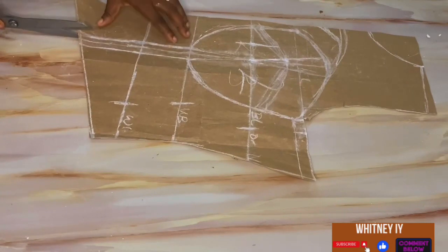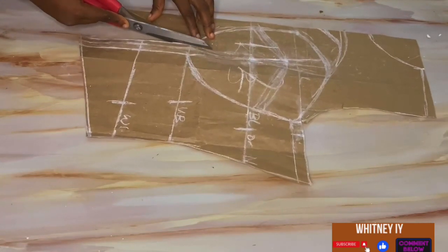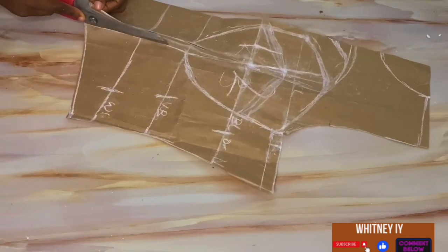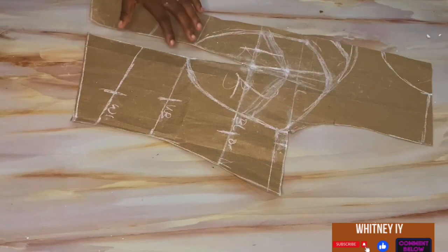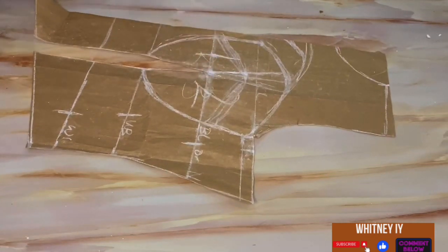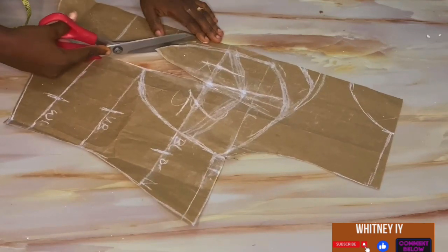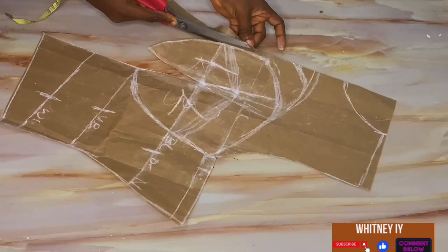Now I'm going to cut out the darts. If you don't understand how to draft the back, I'll drop a link in the description box from my video on drafting a corset using a bra cup. Remember: if you want to put a loop at the back or use an eyelet, deduct two inches from your back basic bodice — cut off the chest line to shoulder, then minus two inches. But if you want to add a zip, add two inches at the center back.